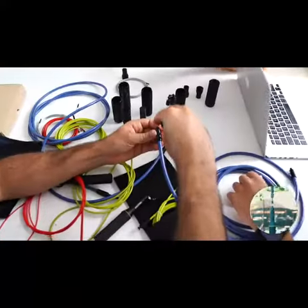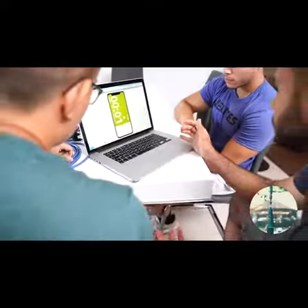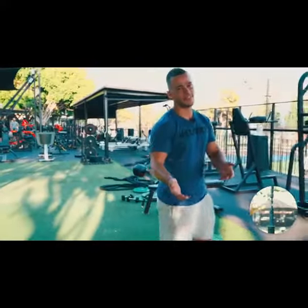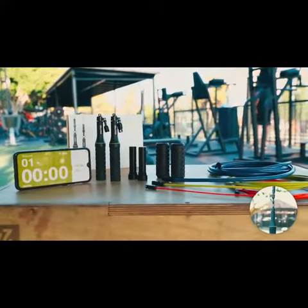That is why at Belites we decided it was time to reinvent the whole jump rope, making it more accessible, fun and effective. And this is the result — the Earth 2.0 Jump Rope Training System. Why is it different?